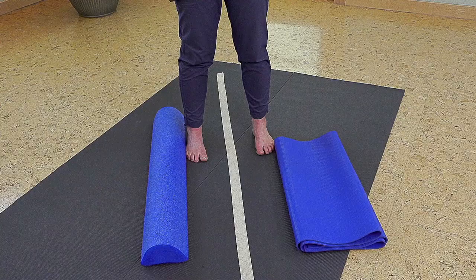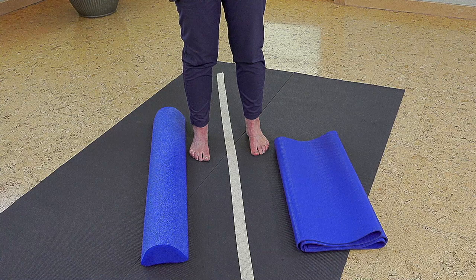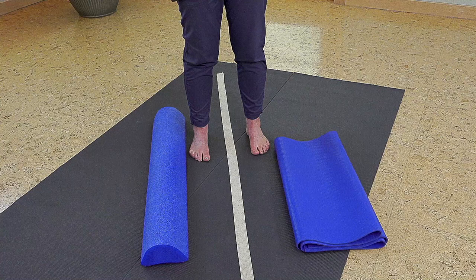Now as we want to progress balance, we want to challenge our base of support. So we start with keeping our feet parallel to one another and gradually bringing them closer together — I could bring toes and heels in, just a centimeter closer each time, and then continue bringing toes and heels in.